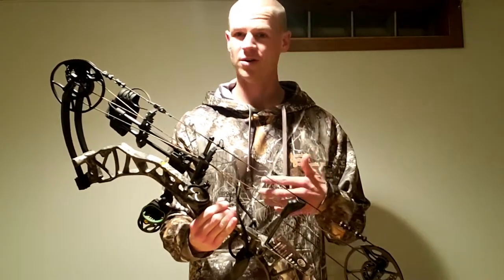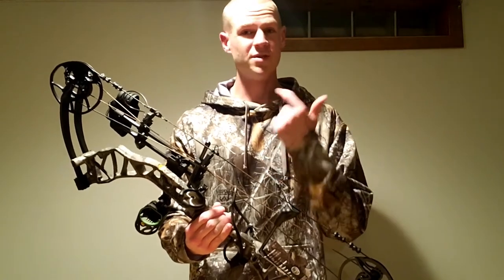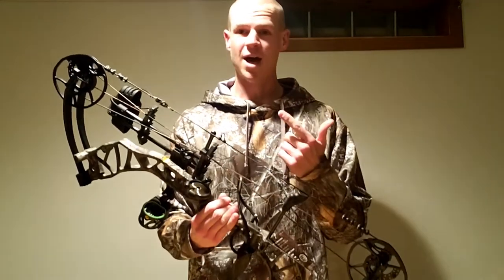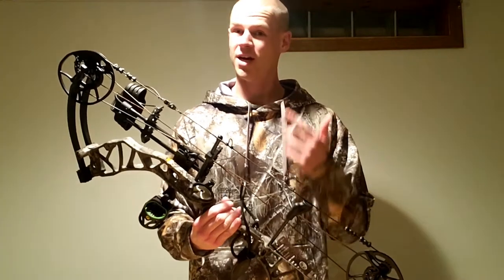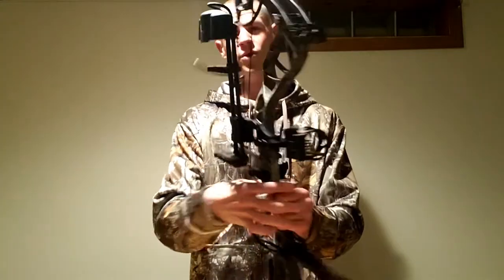I've only shot this bow maybe five or six arrows at the range. It's hard to do right now outside here in Minnesota — we've got single digit temps, so it's pretty cold. I'm also waiting on some new arrow setups coming in the mail. Once we get some warmer temps and I get my arrow setup, I'm going to be out hitting the range. There might be a part two to this video to see me slinging some arrows and really see what this bow can do.